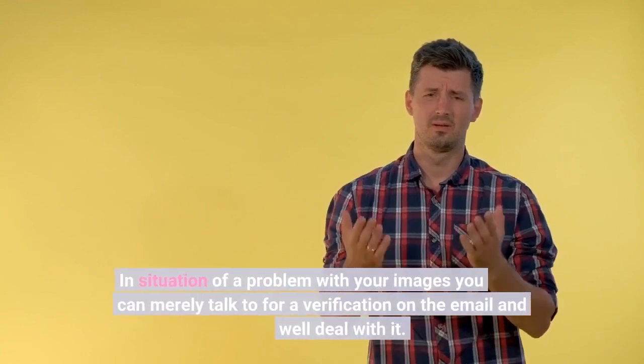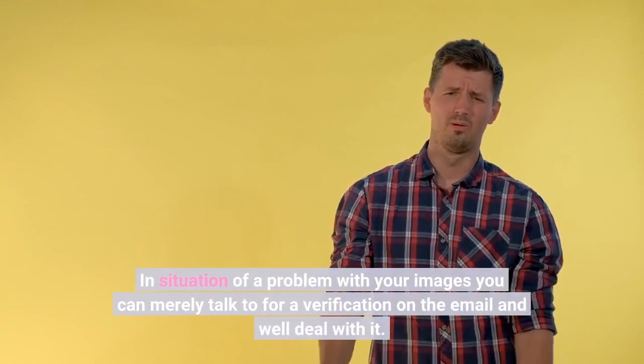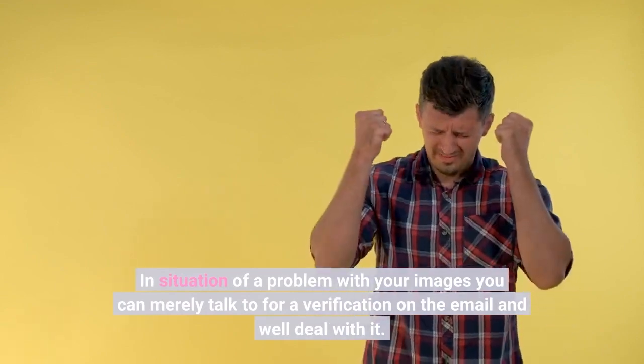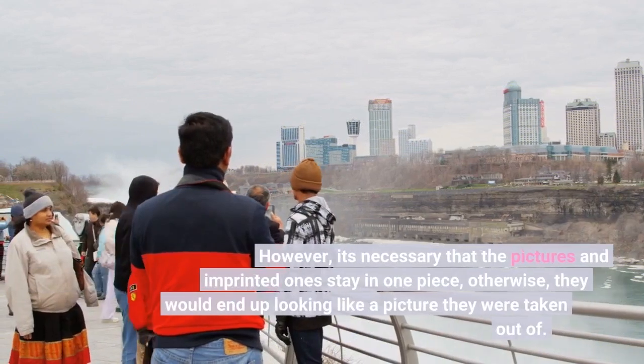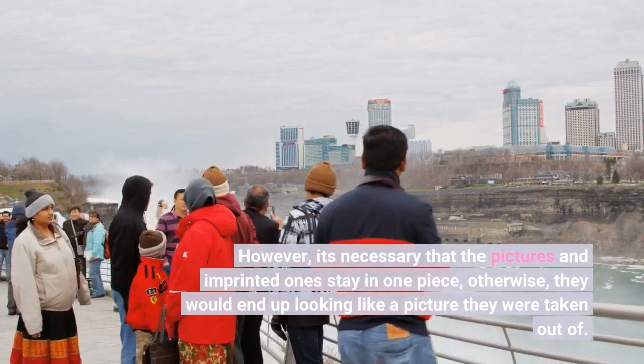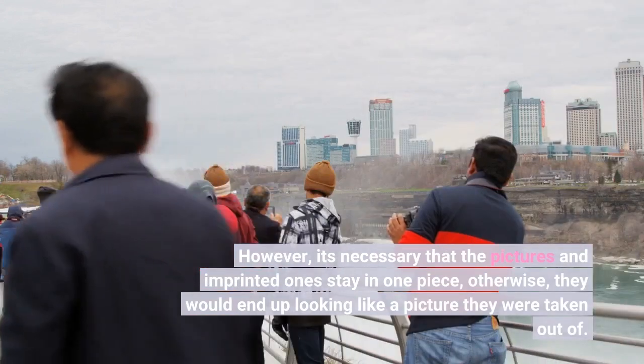In situation of a problem with your images, you can merely talk to for a verification on the email and we'll deal with it. However, it's necessary that the picture is an imprinted one and stays in one piece; otherwise, they would end up looking like a picture they were taken out of.